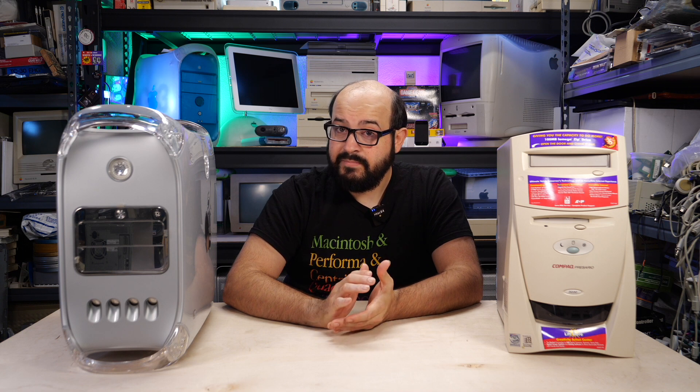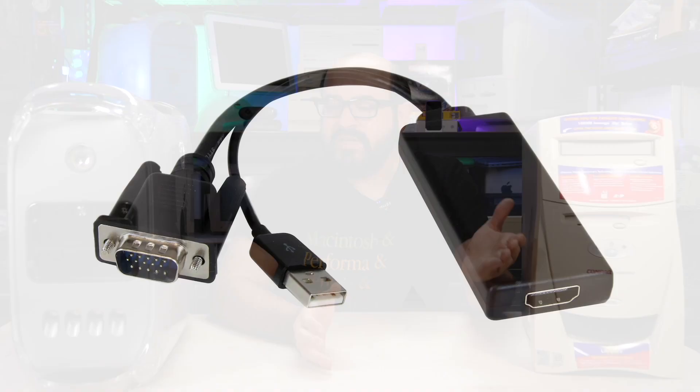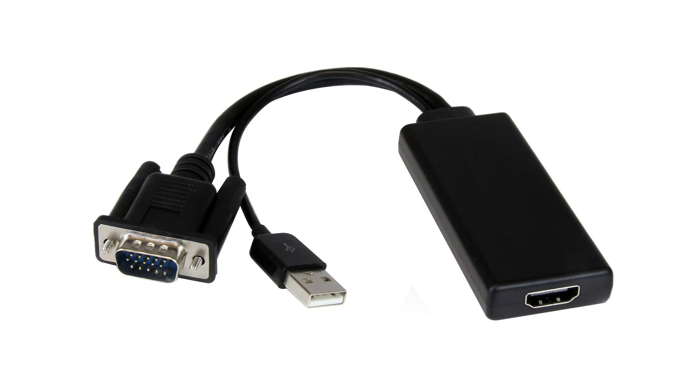The analog video signal coming from your vintage computer is not something that most capture boxes can understand. They're designed to work primarily with TV resolutions like 720p, 1080i, and 1080p, etc. But you may be thinking, wait a second, I've seen some cheap VGA to HDMI adapters. Why can't I just use one of those?